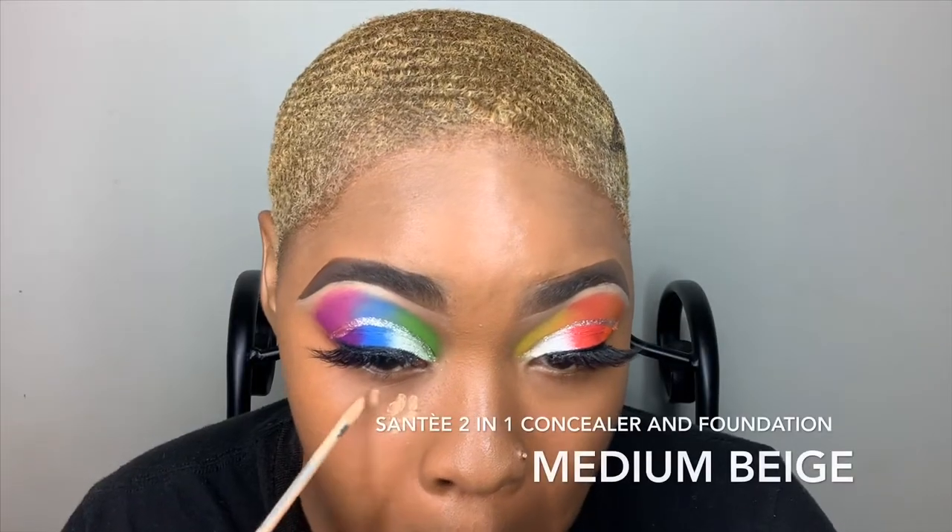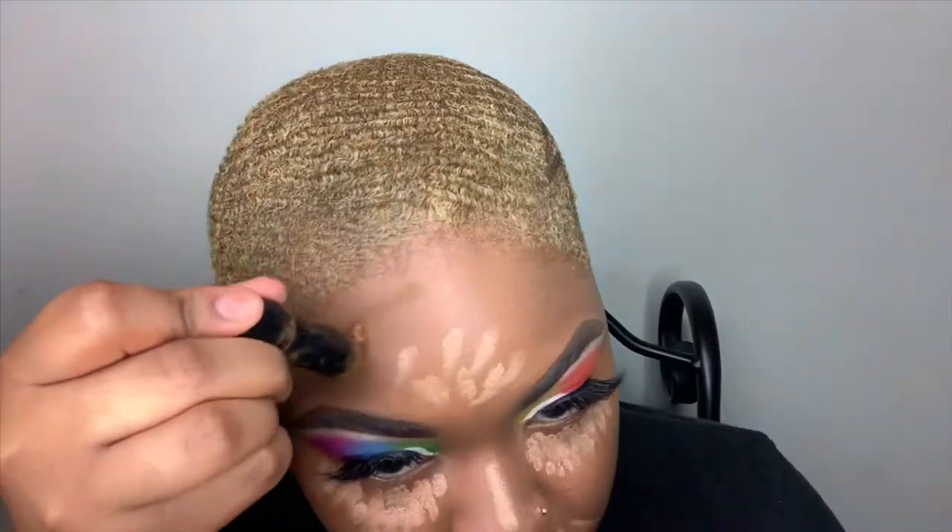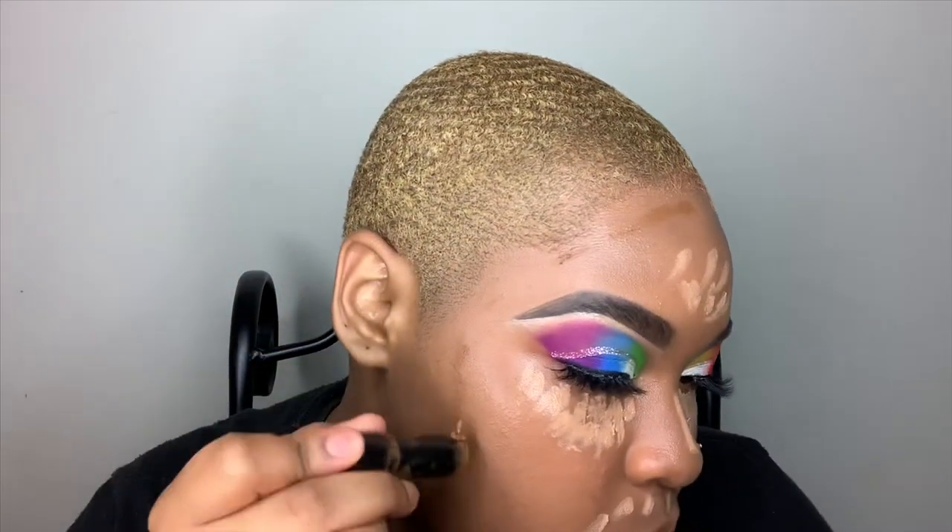So now I'm going in with my NARS Radiance Primer and I'm going to apply that all over my face. And I'm going in with my NARS Foundation in the shade Caracas, applying that with my hands as well. Then I'm going in with my Sante 2-in-1 Concealer and Foundation for my highlights, and I'll be using my Black Opal Concealer Stick in the shade Bronze for my contour.